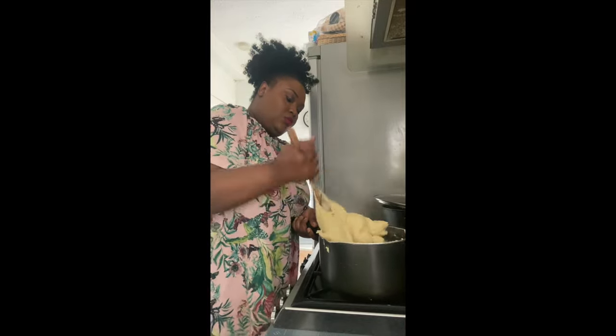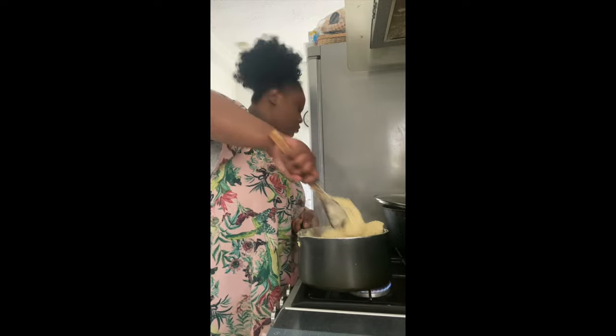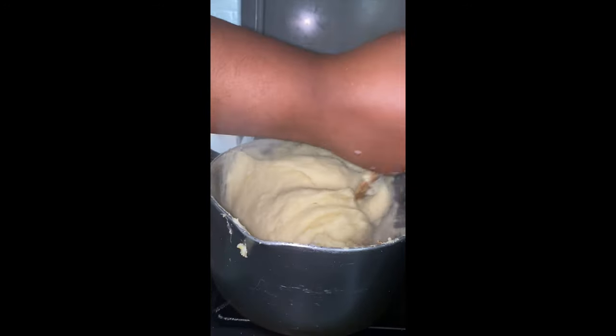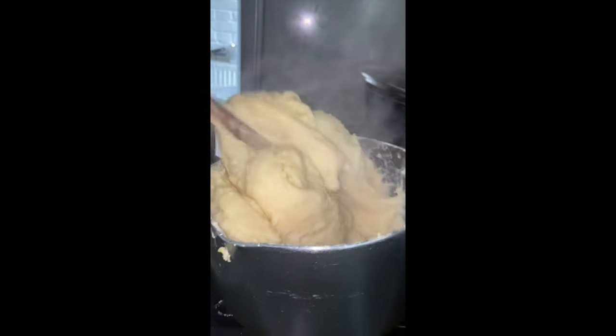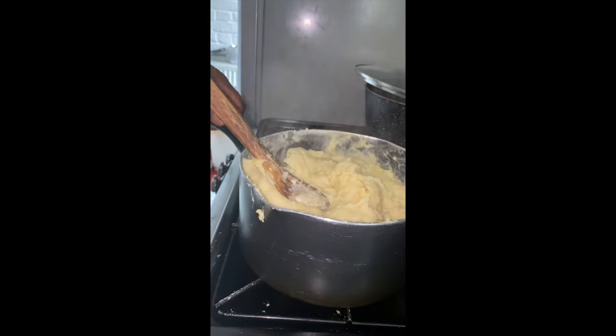Always watch the heat — make sure it is not too high. Do it on a medium heat; you saw me reducing the heat. Keep paddling, and make sure you use a wooden spoon. Don't try a silver one, or your fufu is going to be messed up and you won't even be able to paddle it. Look at this — it is nice and sticky, coming together.